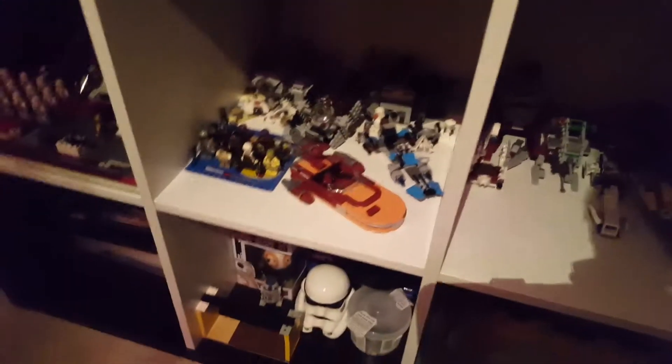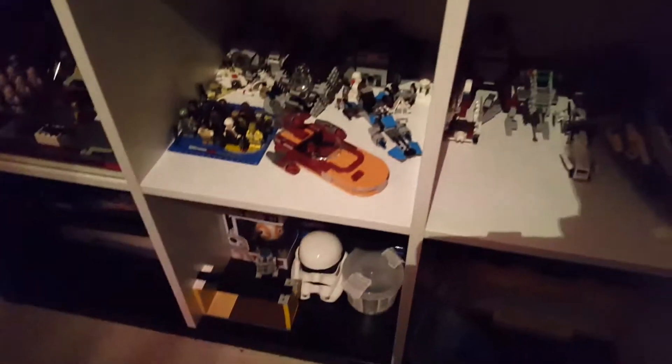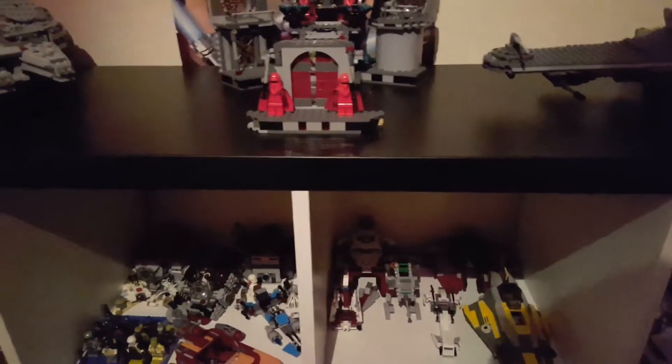There'll be a review on that small R2-D2 down there — just for collectible sake. This is my favourite Star Wars box in my collection.